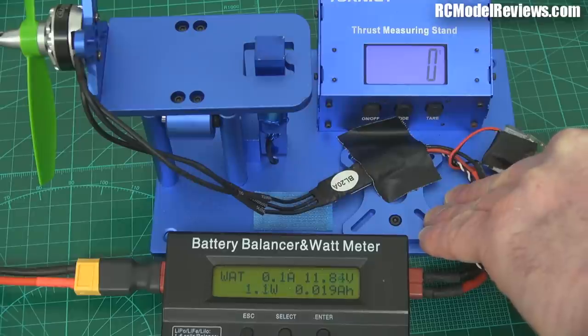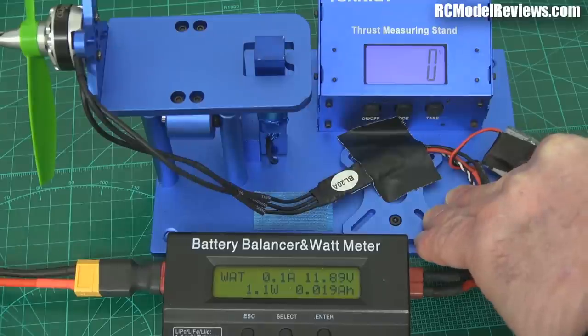So that was our full power test. Let's now go to the 150 gram hover power test and see what we get out of that — the amount of power required to produce that 150 grams.